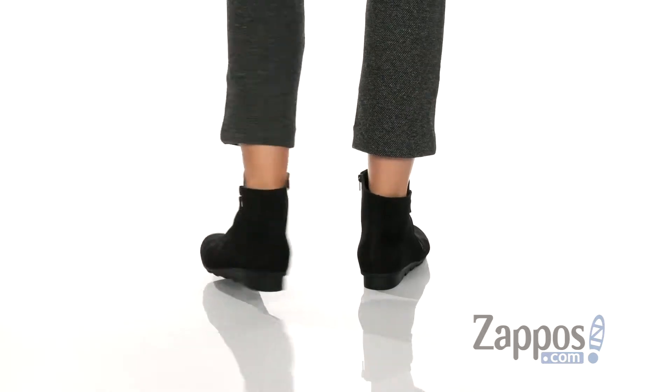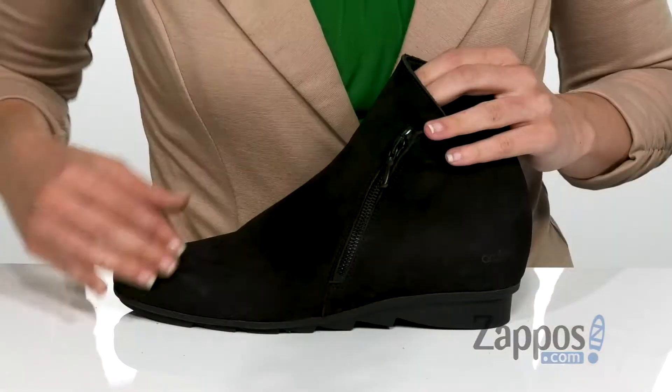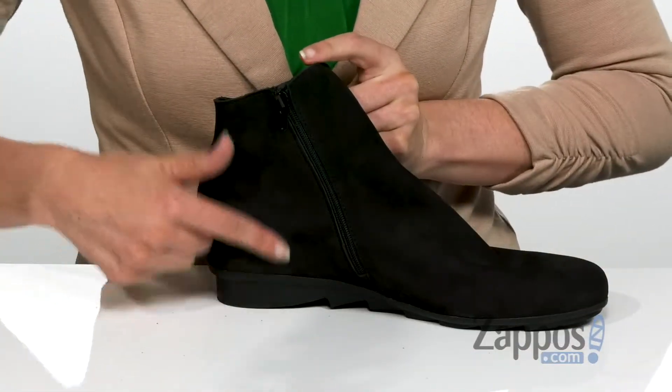This ankle boot has a soft suede leather upper which gives it a luxurious look to the overall style of the boot. It does have zippers on both sides so that is going to help with the on and off.